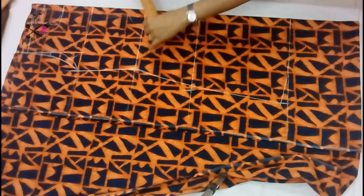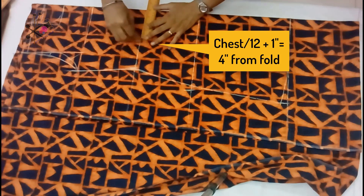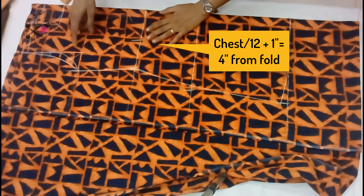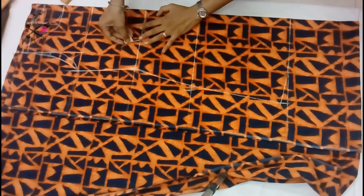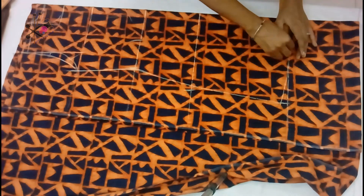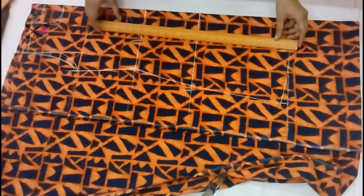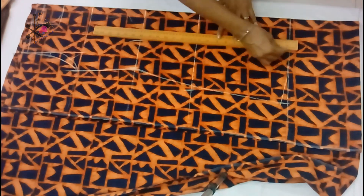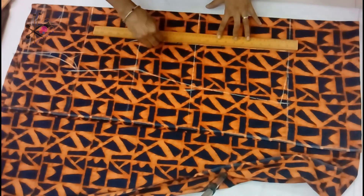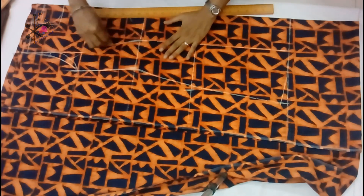Now I'll show you two methods. First, cutting this top without flare. From the middle on the waistline, I'm taking four inches from the folded side, and the center of the armhole will give it a curve shape. The bottom is also marked four inches from the fold. Then we join these markings and go up to give it a shape.